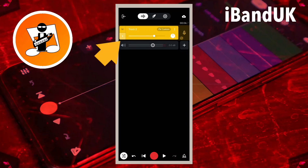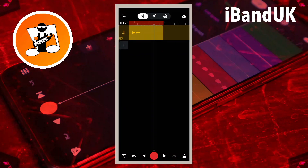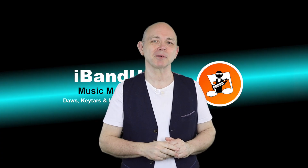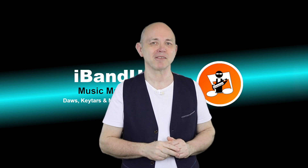Finally, tap on the S icon to turn off solo, then tap on the mixer settings icon. If you enjoyed this video do give us a thumbs up and click on that subscribe button.